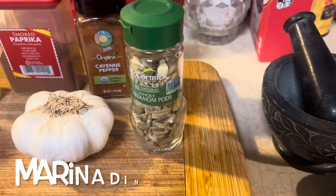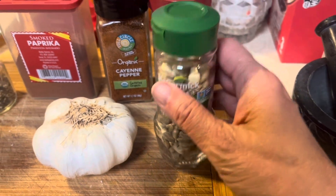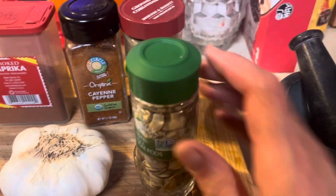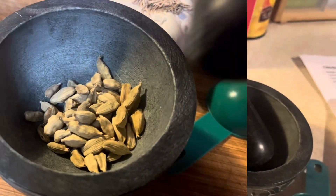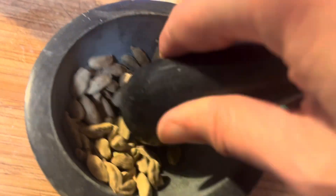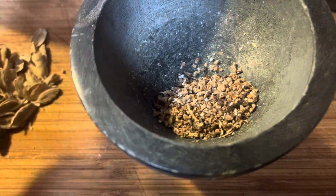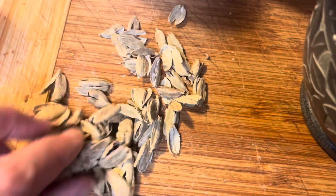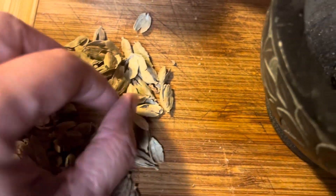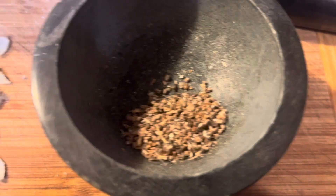The recipe calls for ground cardamom, but we don't have any ground cardamom — we have the cardamom pods. So I'm going to stick a couple of these in and grind them up. I ground up the cardamom a little bit — these are the husks from it, and this is the cardamom — but boy, this stuff will not grind easy. So it is what it is, we're going to live with it.